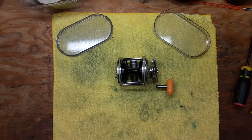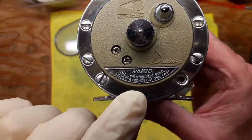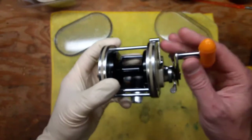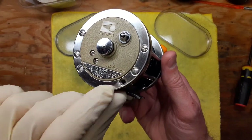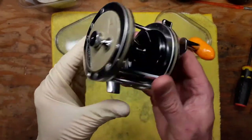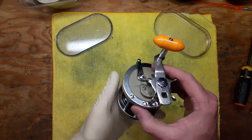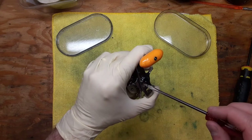Hi, this is Tony and we're back on the bench. This evening we're going to be doing another walkthrough service on a Kencore model 810 conventional reel. It's in good shape, there's nothing wrong with it. It looks like it is missing a screw down here on the frame, but outside of that it's in pretty decent shape.